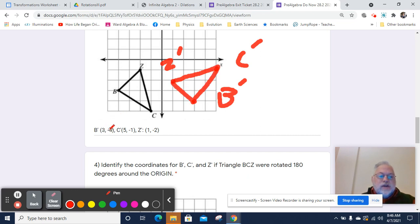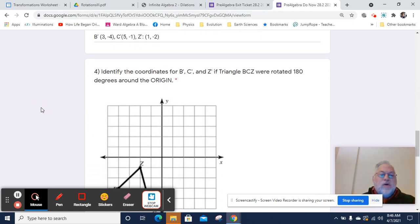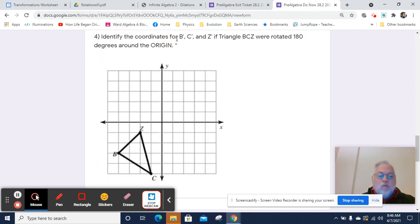The coordinates switched, and this time the X changed signs. It's not that the X became positive — it's simply that it swapped signs. If I had gone from quadrant 1 to quadrant 2, the X would have changed signs too, but it would have changed to a negative. So let's go on to the next one. We're going to identify the coordinates for B prime, C prime, and Z prime if triangle BCZ were rotated 180 degrees around the origin.